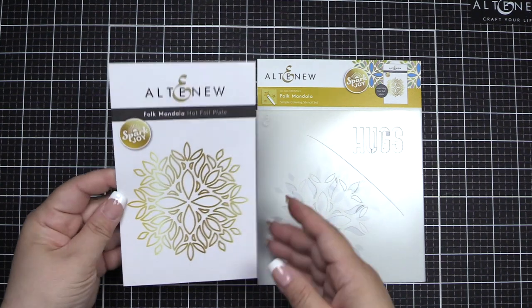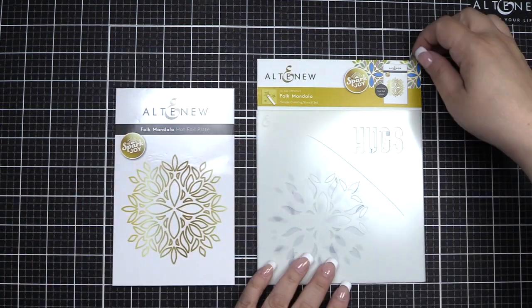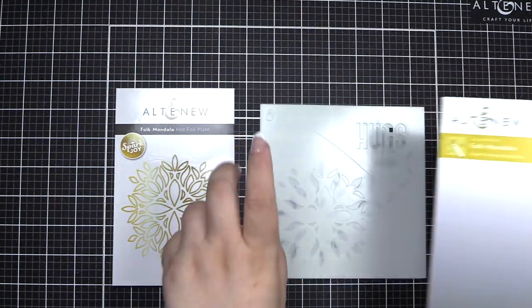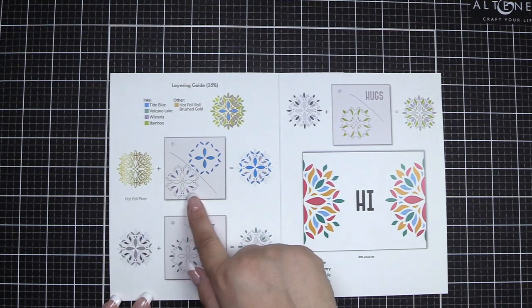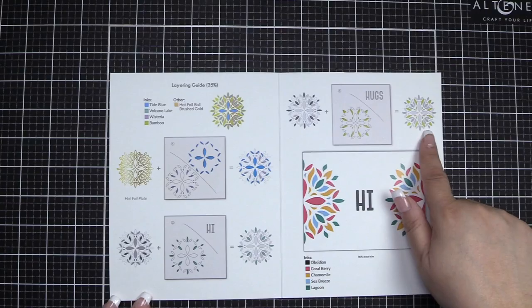In this set you will receive the Folk Mandala Hot Foil Plate. You will also receive a three-piece simple coloring stencil set. Let's have a look at the layering guide included. At the top you see the inks used and the hot foil used to create the image shown. In each of the openings of the stencil it'll show the color used for that step.